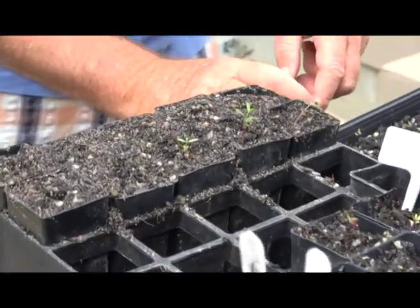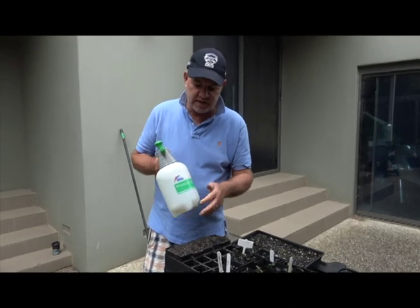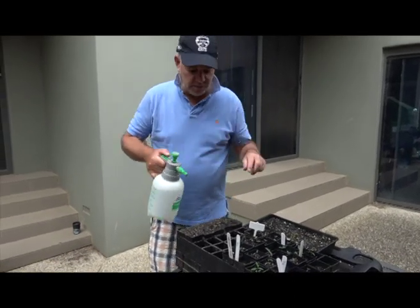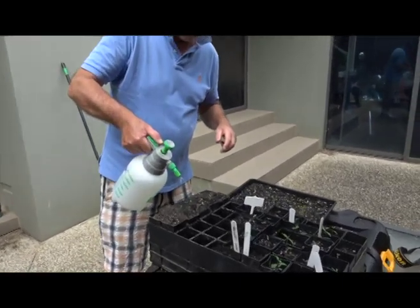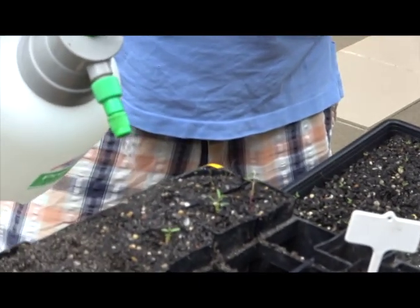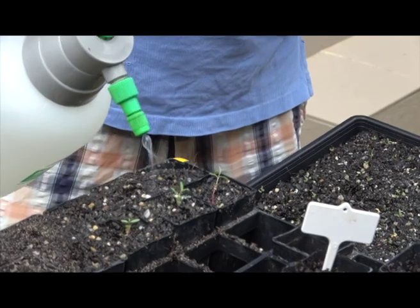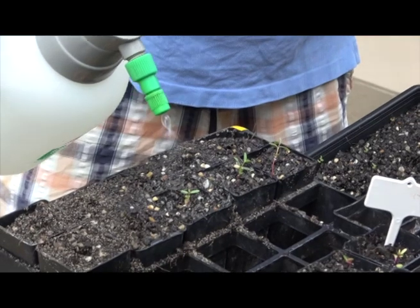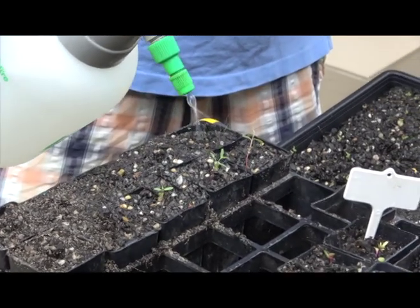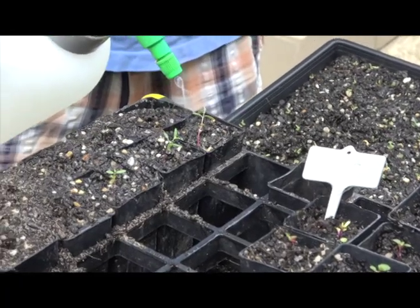Now the most important thing to do is to definitely give them a drink. You see this sprayer I've got — it's a mister. You don't want to be too harsh on the poor little plants, because they've just been moved. Give them a really good drink. That helps the roots settle in and gets rid of bacterial infections on the roots — that's why you always water plants when you transplant. And it gets rid of air bubbles as well.